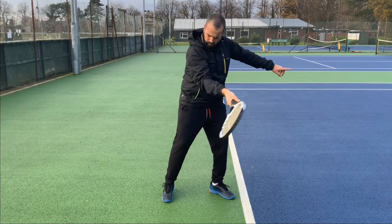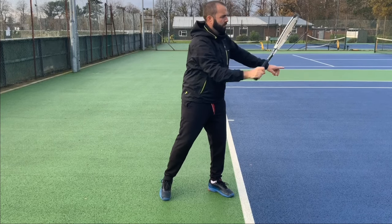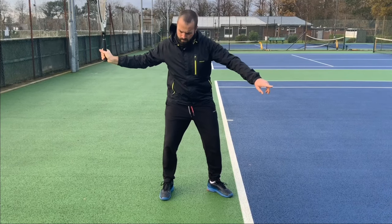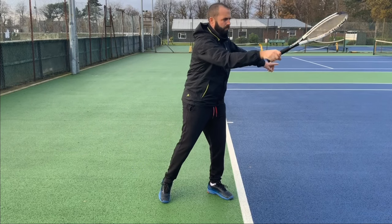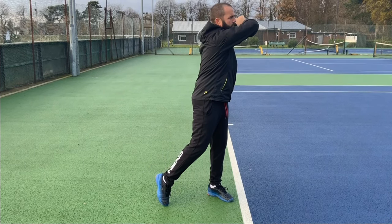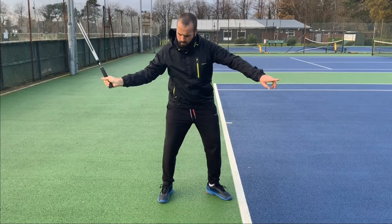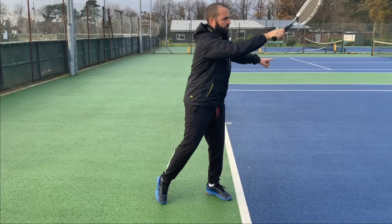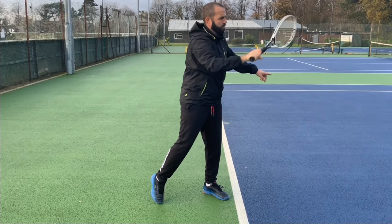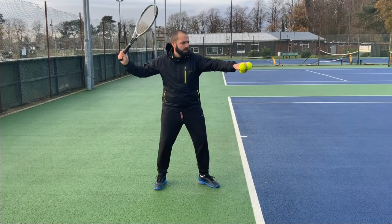Next, we're going to go through a trial and error process. When putting both of these movements together, it's important to pay attention to where your bad shots are going. Are they hitting the net or are they going long? If they're hitting the net, you might want to try and drop your arm a bit lower during its movement to hitting the ball. You may also want to try and start your hand movement a fraction of a second later. The earlier you start your hand movement, the more of an effect it will have on where the ball goes.